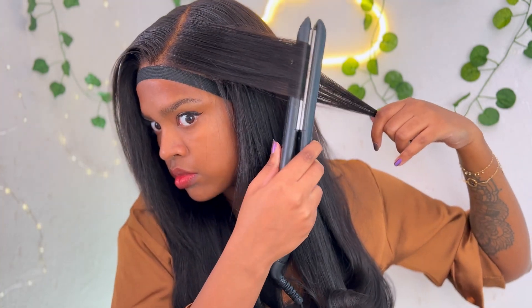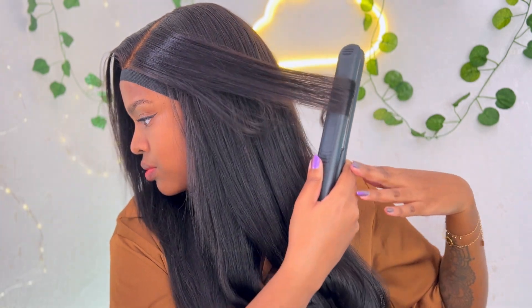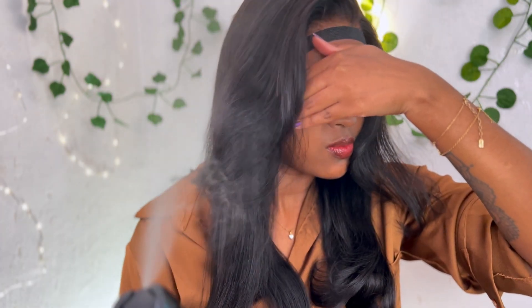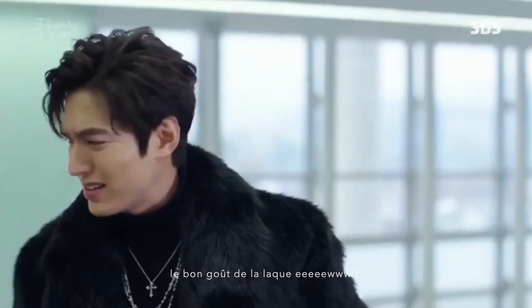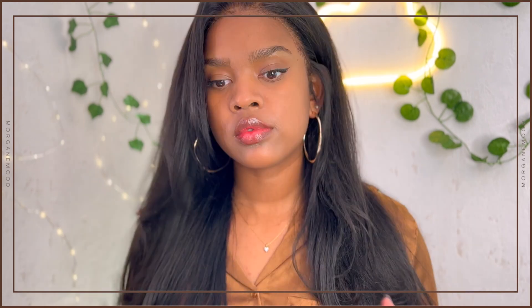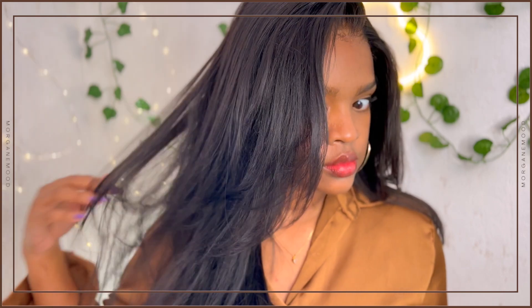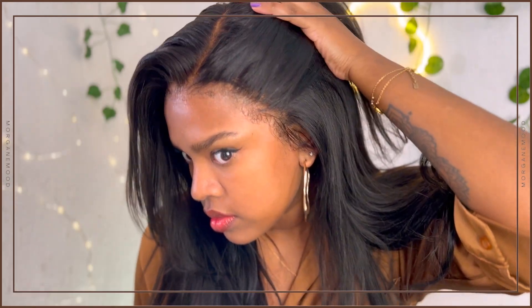C'était très rapide et très simple à faire. En plus elle ne perd pas beaucoup de cheveux — vraiment très très peu — et elle ne s'emmêle pas évidemment. Ce sont des cheveux 100% naturels et on peut vraiment voir que c'est de la bonne qualité.